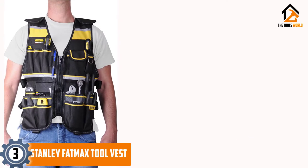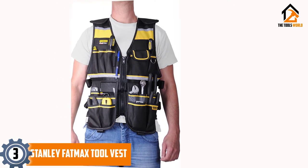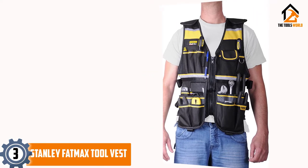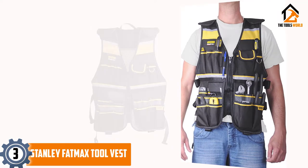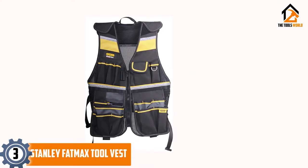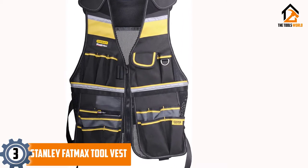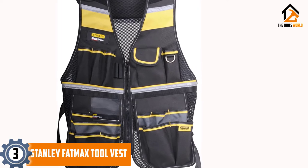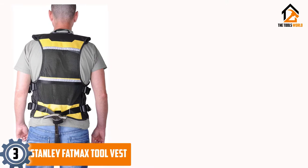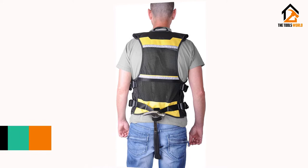At number 3, we have the Stanley Fatmax Tool Vest. This tool vest offered by Stanley is a solid option for a handyman or an electrician who needs a way to keep his tools close. Users love the handiness of this vest, but do complain about the pocket design. This product features multiple-use compartments for all storage needs. It is made of an air mesh material that enables the vest to breathe. The adjustable shoulder straps allow it to be suitable for different sizes. This tool vest seems like a solid choice if you are looking for a vest with reinforcement for sharp tools and nails.